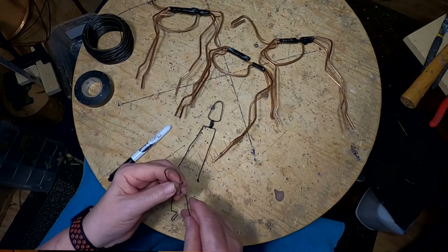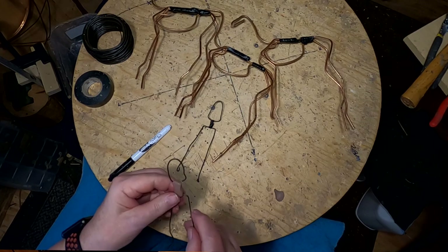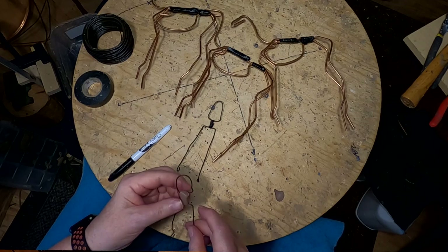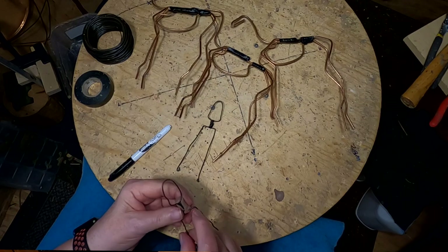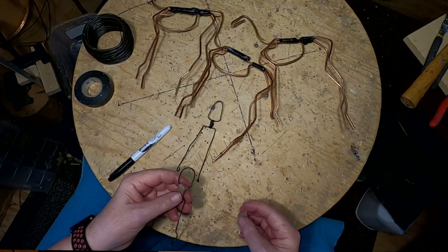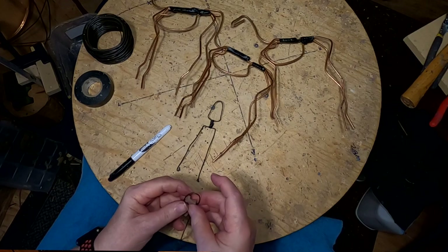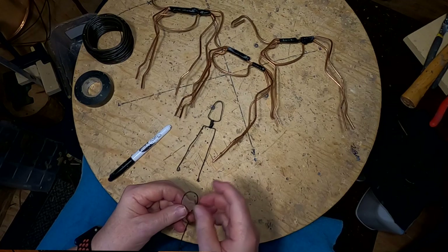I'm doing an experiment. I don't know how hard this clay gets — this Monster Clay, this particular formula. I'm not sure what it is. It's a different color than the gray or bluish gray that I had. I just want to see basically how well this is going to work. I'm going to put two pieces inside here and see how hard they get after a few minutes.